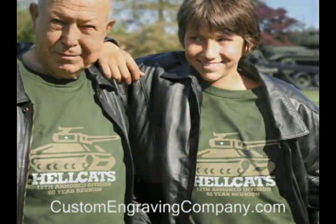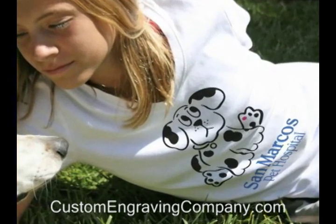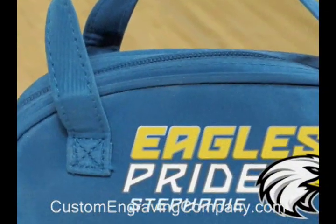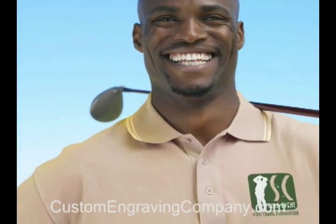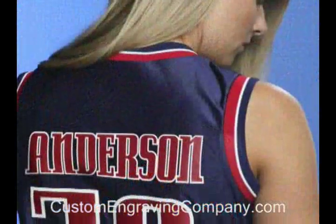You can add names and logos in flock, reflective, neon, glitter and twill to team jerseys, caps and gym bags. This low-cost easy-to-learn decorating method can also be combined with other techniques such as embroidery for a beautiful custom look.